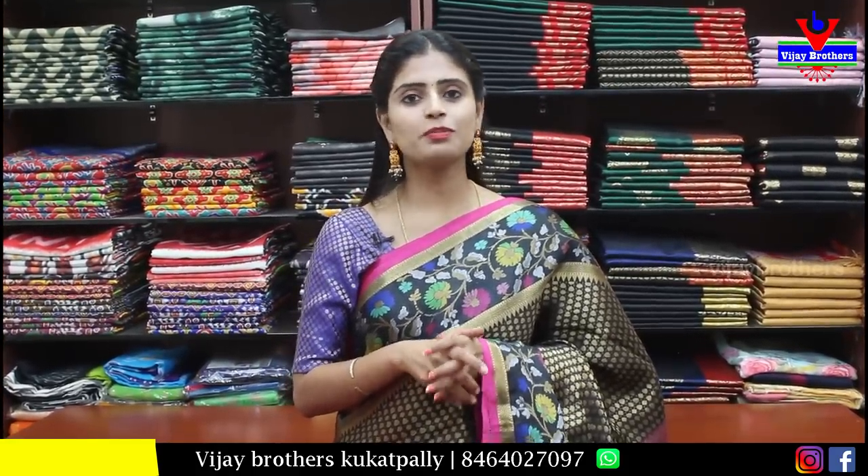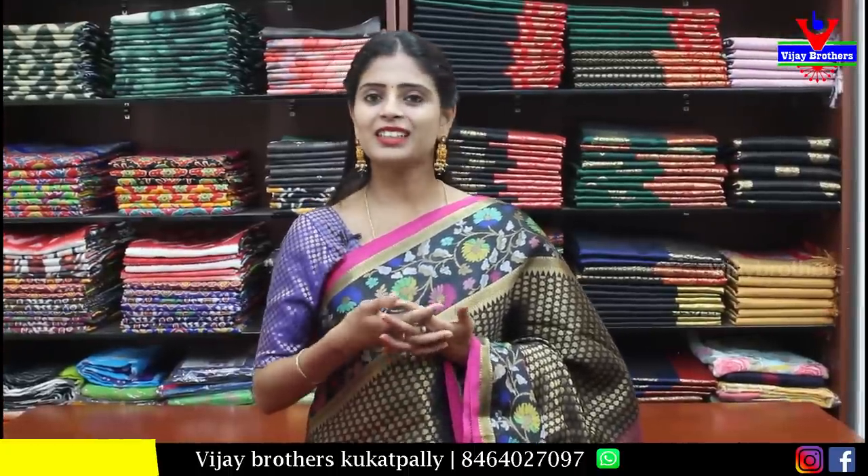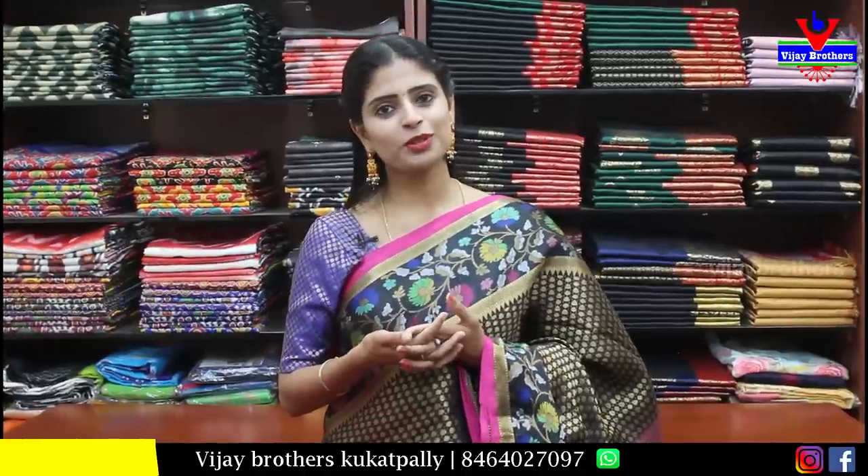Next, plain bright pink saree — both sides simple golden border. Plain pallu with border and small tassels. Blouse has musical instrument printed pattern. Price is ₹500. One blouse can be used for many sarees.